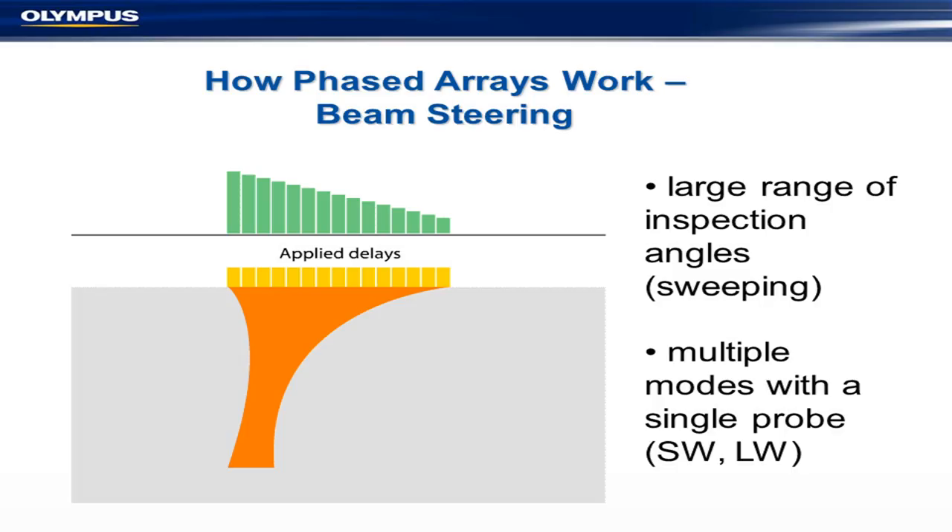This is how you do beam steering. It's very much the same kind of thing, except the time delays are not exactly uniform on either side — which is how you get your beam steering. This gives you a large range of inspection angles or sweeping, but not an infinite range. That's both physically and practically impossible, because you have to calibrate, you deal with different materials, and you get serious beam distortions at the edge. It also allows you to generate multiple wave modes: shear wave, L-wave, creep wave, and a few others.